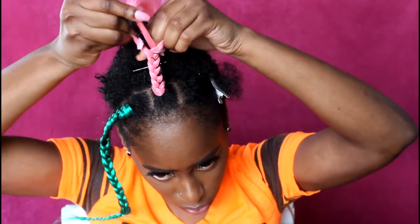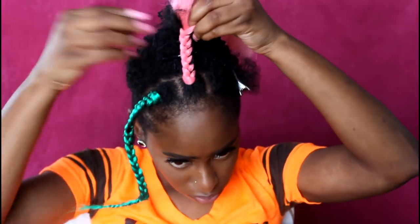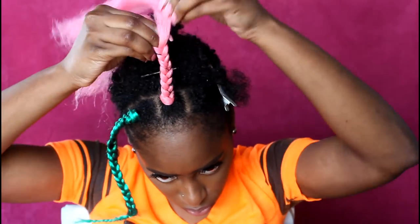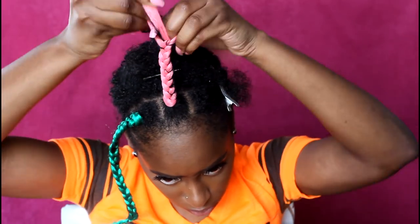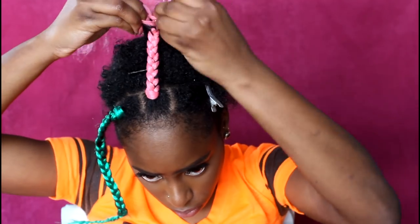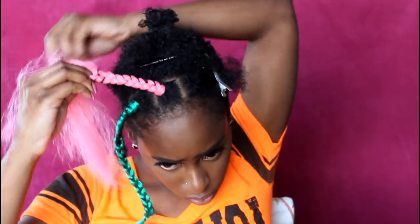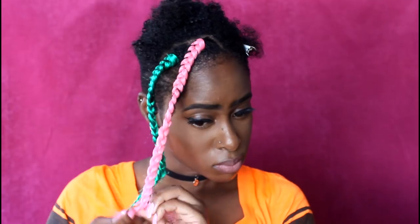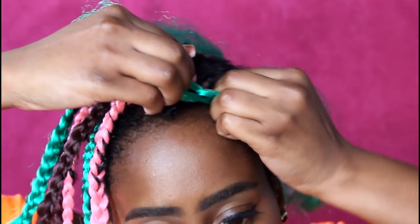I found this technique online and this was my first time doing it. As with most things, once I practiced I got better, but the first few braids I had to do over a couple of times. You can see it's still not perfect, but it certainly looks better than if I just braided regularly.